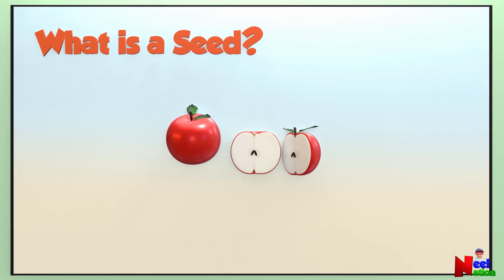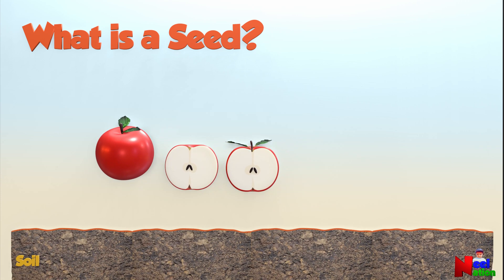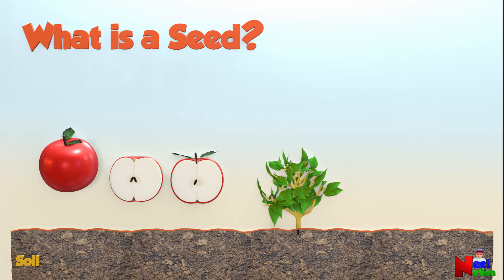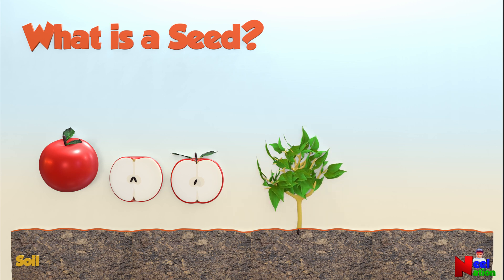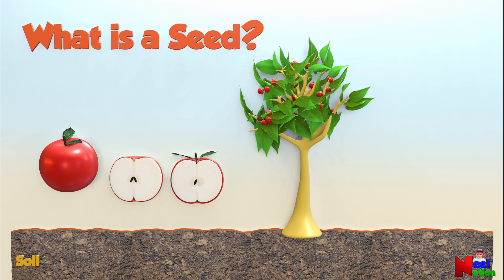You can see a few tiny oval-shaped objects in the core of an apple — they are the seeds of an apple. When given the right conditions, the apple seed could germinate and grow into a whole new apple tree and make more apples. Isn't that awesome?